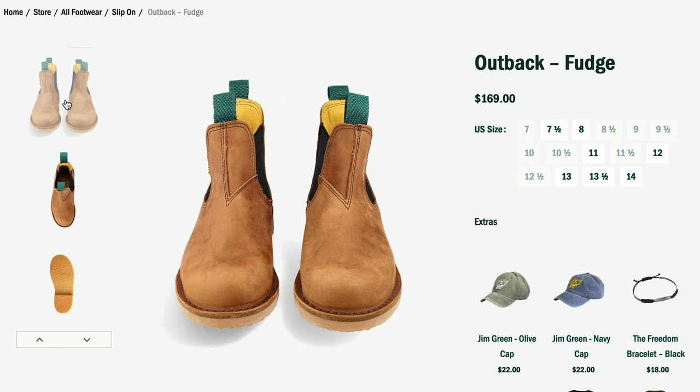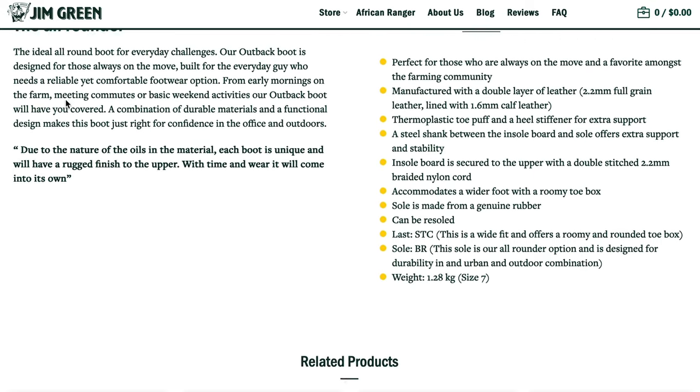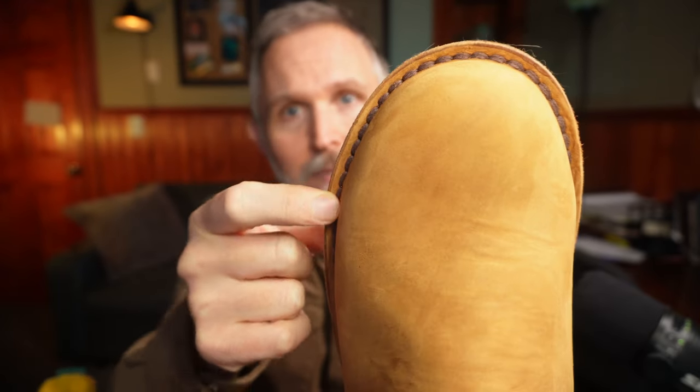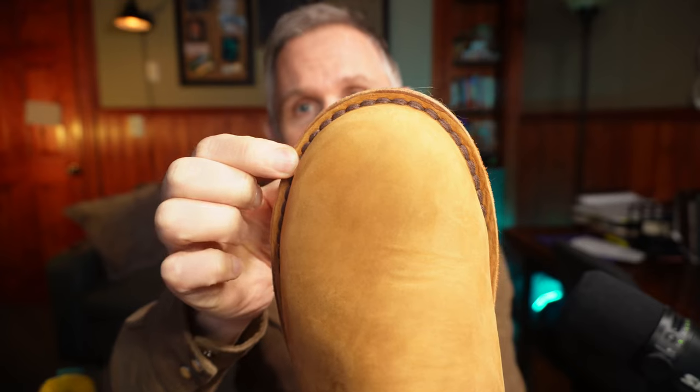It's made from 2.2 millimeter full grain leather — you can see the leather on the outside is surprisingly thick. The lining is a 1.6 millimeter calf leather lining, very soft and comfortable. Inside there is a toe puff made of thermoplastic to keep it stiff, and a heel stiffener also made of thermoplastic. There's a steel shank between the sole board and the sole, and it uses a re-soleable stitched-down construction stitched with 2.2 millimeter braided nylon cord.